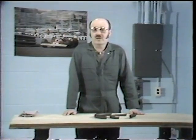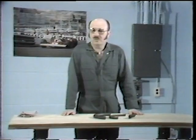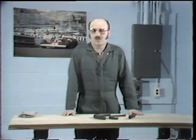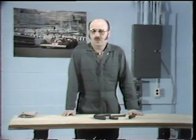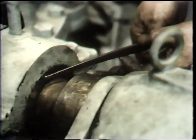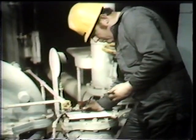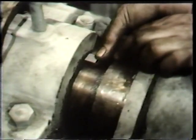He may also refer to the manufacturer's instruction book provided with the pump, and if necessary, he may perform measurements of the pump itself: the inside diameter of the stuffing box and the outside diameter of the shaft or packing sleeve. From these measurements he can calculate the size of packing required, and he may also measure the depth of the stuffing box to determine the number of rings needed.